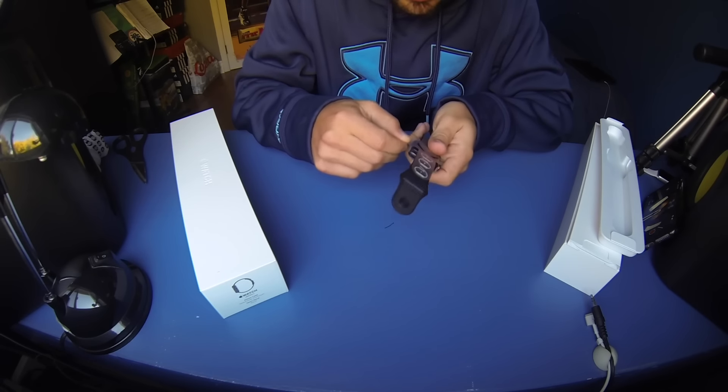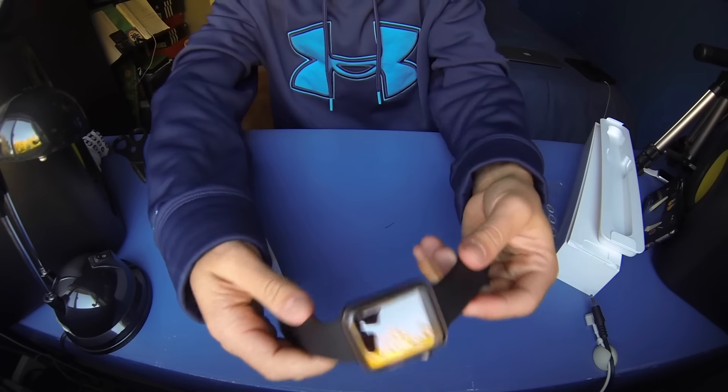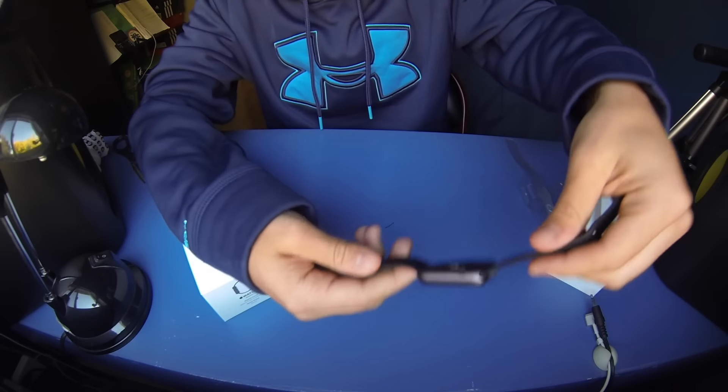Here's how to unwrap it... and there it is! It looks absolutely fantastic. It's all that black space gray color.